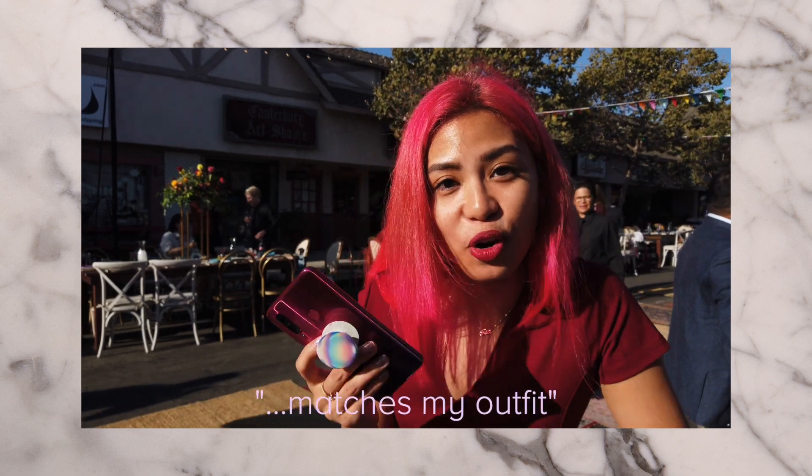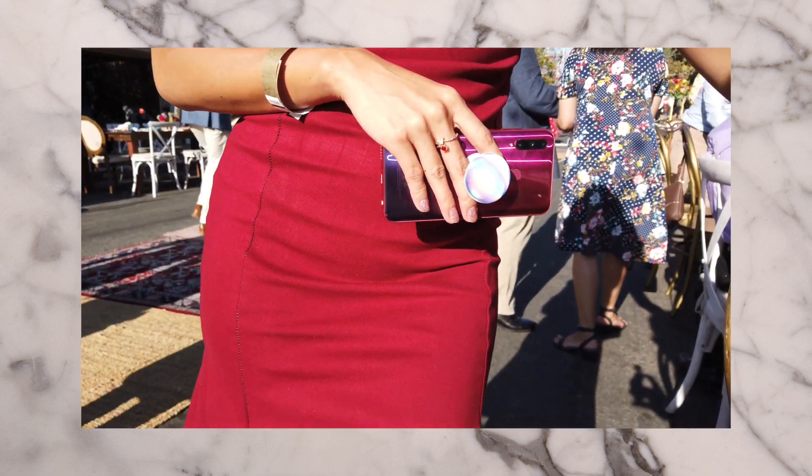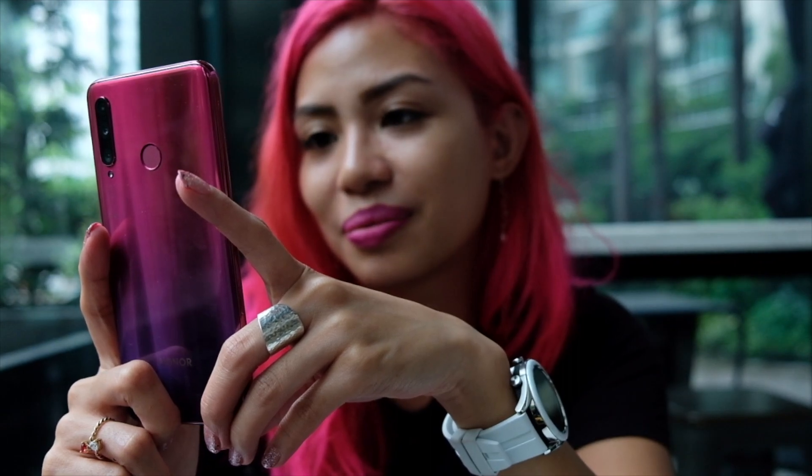You cannot believe how well this phone matches my honor. This red to purple gradient just matches my life. But more on these colors later.